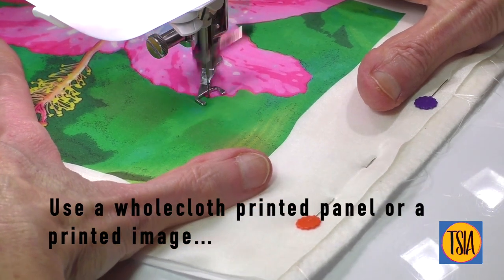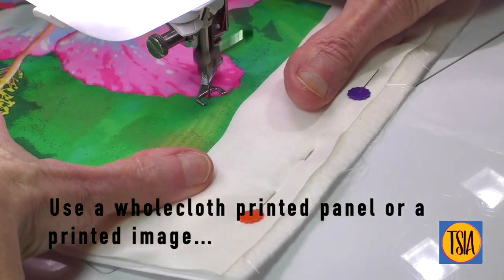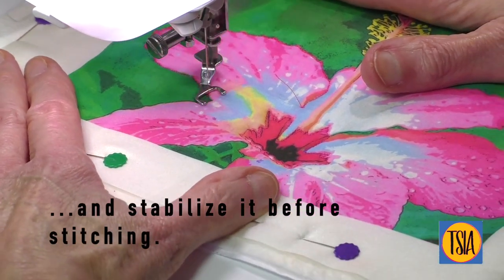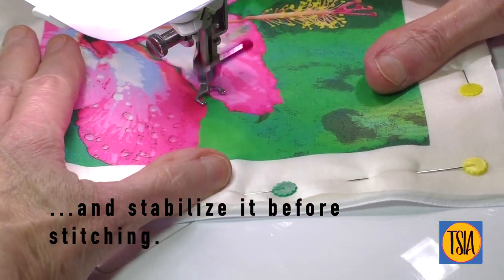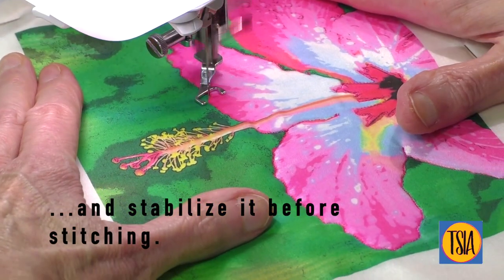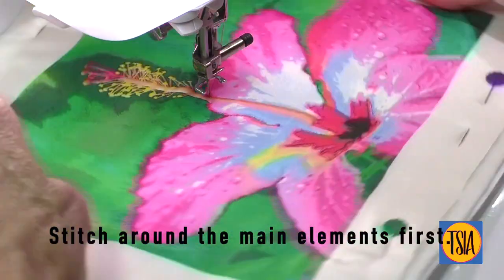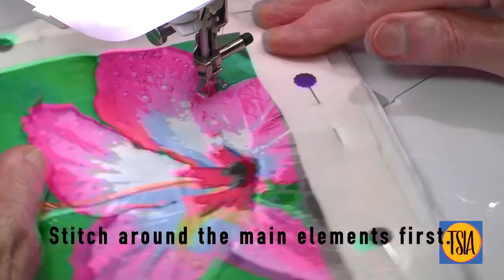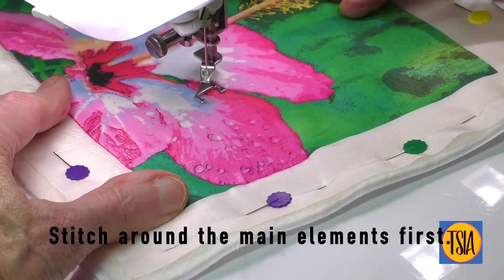Begin your project by planning and preparing using a whole cloth printed panel or a printed image you've put together yourself. Remember to stabilize it before stitching with a quilt sandwich or firm stabilizer. It's a good idea to stitch around the main larger shapes first as this helps prevent bubbles and secures the layers together evenly.